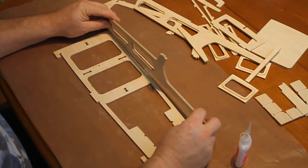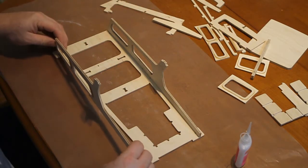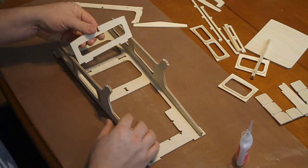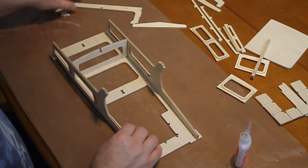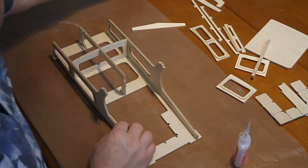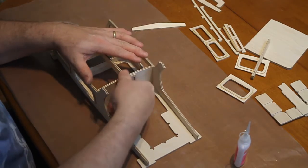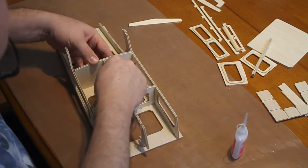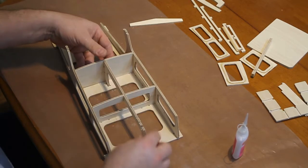Take one side and slot it in, making sure the frame is on the outside of course. Take the other side and slot it in. Take this bulkhead and locate it carefully. This bridge then fits on top of it. And the bulkhead with the cabin door fits in there. See that the frame fits into the bulkhead — that's quite important.